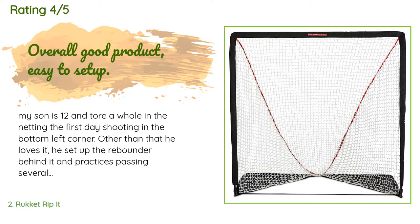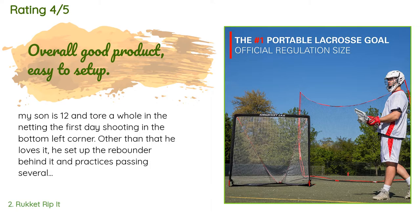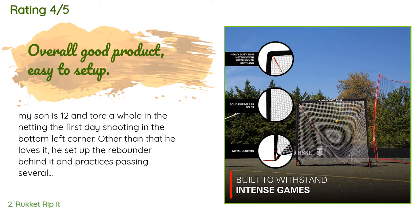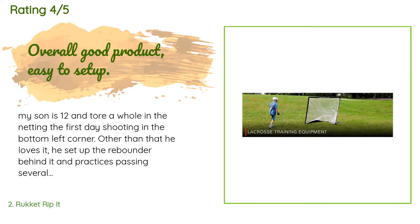A customer said: 'My son is 12 and tore a hole in the netting the first day, shooting in the bottom left corner. Other than that, he loves it. He set up the rebounder behind it and practices passing several times followed by a quick shot. Have ordered a bucket of balls and side nets to minimize ball-fetching time. I had my son put it together and he mentioned the sticks fit loosely into the corner pieces — he felt it would have helped assembly if they were tighter. Other than that, good product.'